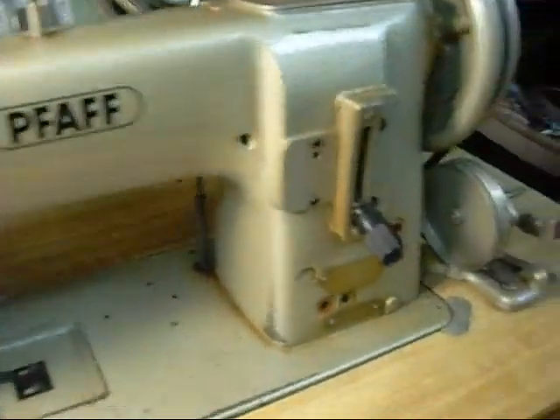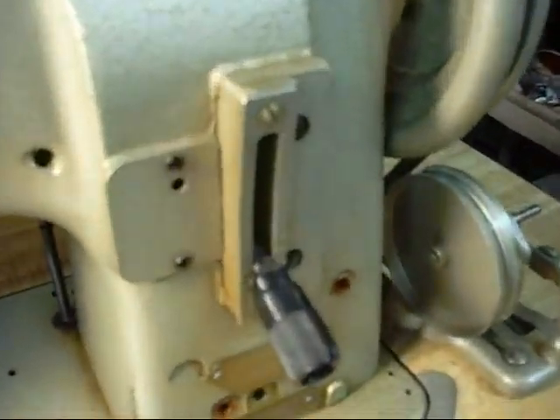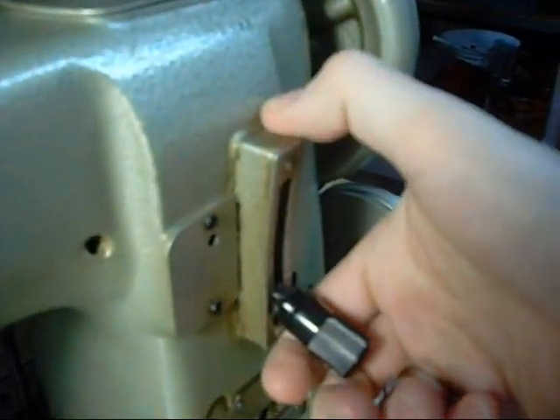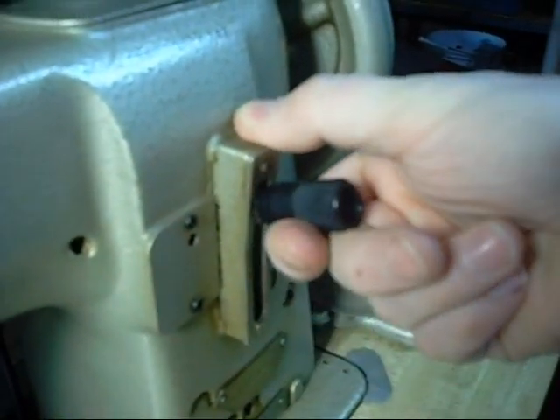In order to control the stitch length and the forward-reverse action of the machine, we have this stitch length lever here. So if I pull this all the way up, the machine will stitch in reverse. Let's see that for a second here — see, it's going backwards there.